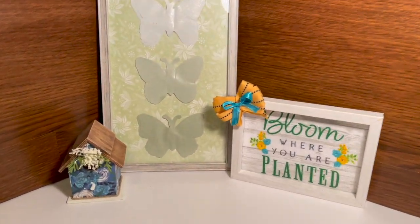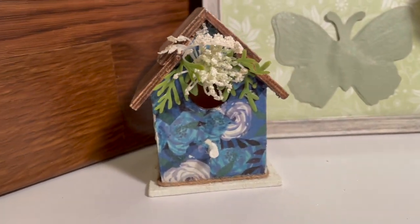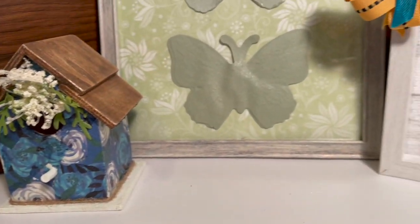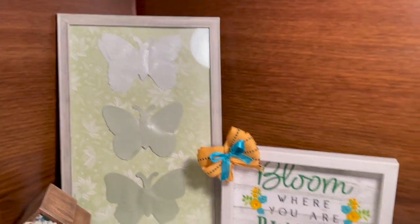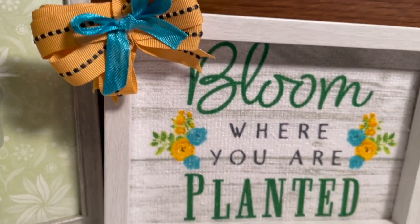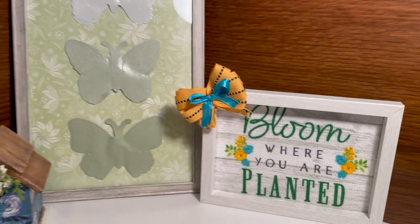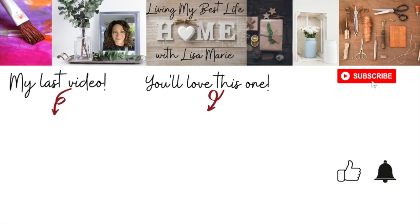Here's one last look at my three spring DIYs — I'm really happy with how they turned out! Please let me know what you think in the comments, and don't forget to go visit Make It With Mia. Her channel link and her video for this collaboration are down in my description box. Thank you so much for watching — don't forget to hit the subscribe button, turn on the notification bell, and give this video a like. I cannot wait to see you in my next video. Until then, you are a blessing!